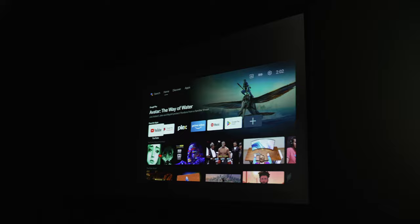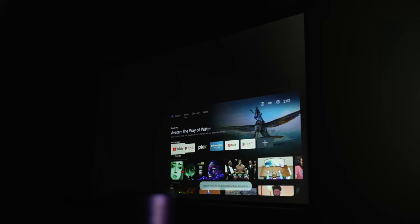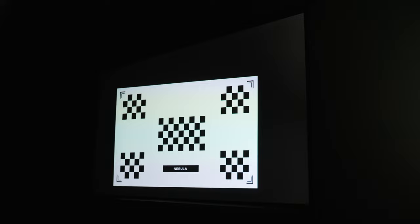For example, if you can't set up the Capsule 3 directly in front of your screen, you can set it up in different locations, and as long as it's pointed at the screen, it'll autofocus and auto keystone for you — so you don't have to get frustrated trying to focus and correct the image yourself.